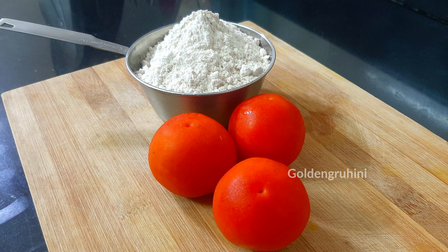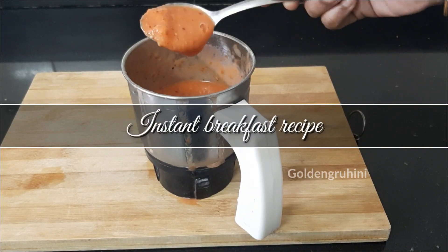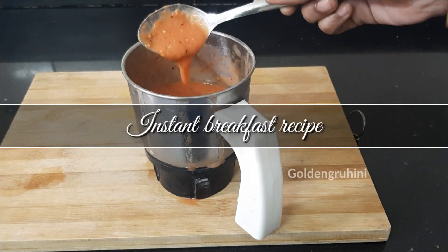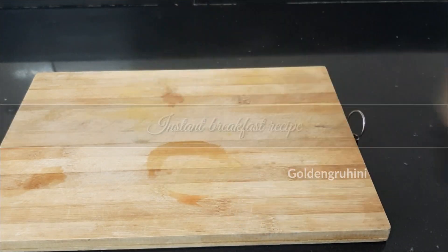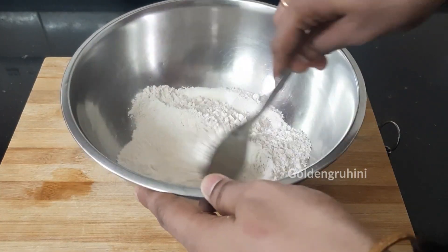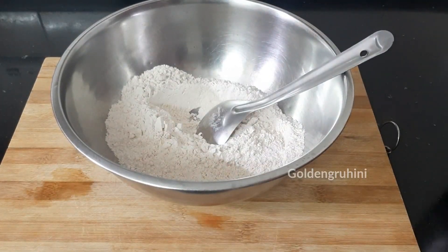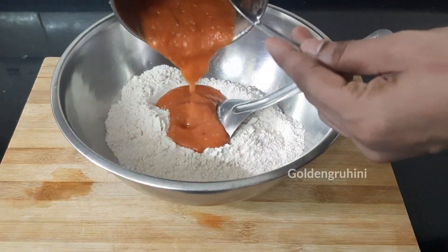Hi, Namaste! Welcome to Golden Guru. I am Anitani and today's video is an instant breakfast recipe. It is very quick and easy, ready in 10 minutes. In a healthy way, I will show you this breakfast recipe. Let's try the process.